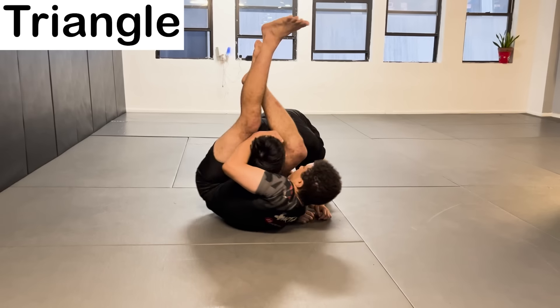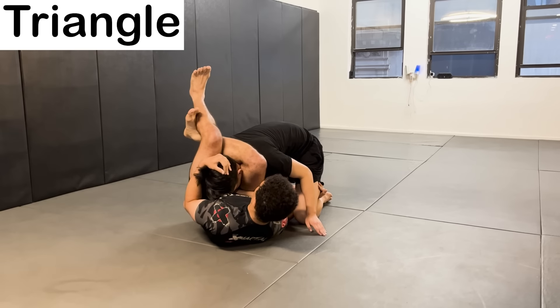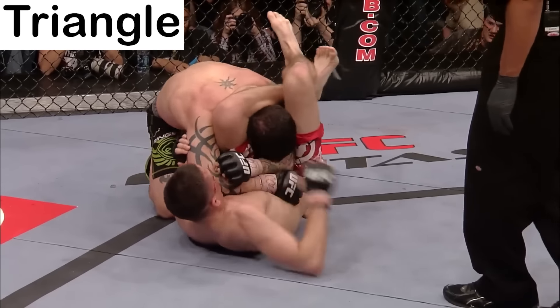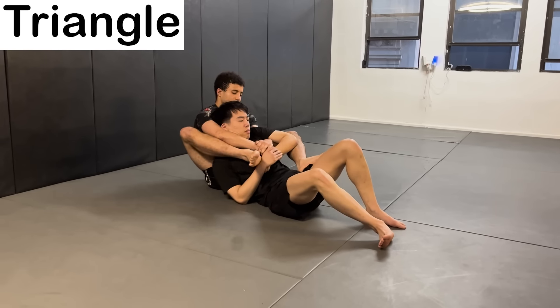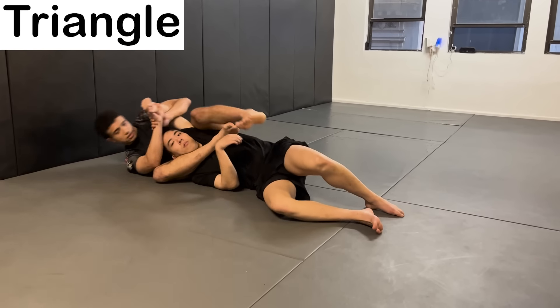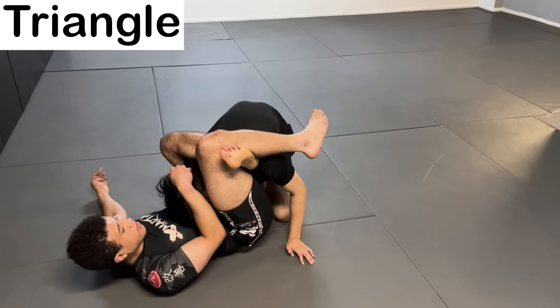The Triangle Choke — a submission where you trap your opponent's arm and neck between your legs by locking your legs in the shape of a triangle. Then you squeeze to block off their arteries, preventing blood from going to the brain. You can configure your legs in a large variety of ways. Some examples are the rear triangle, side triangle, and reverse triangle.